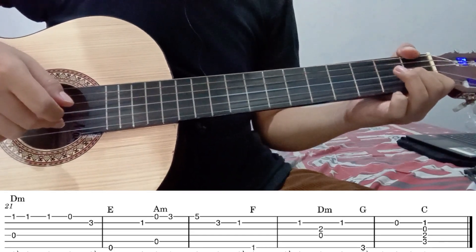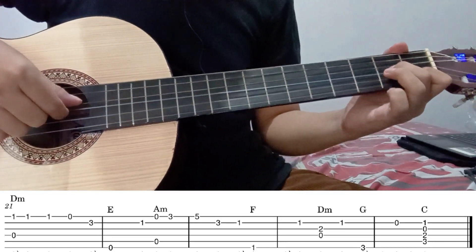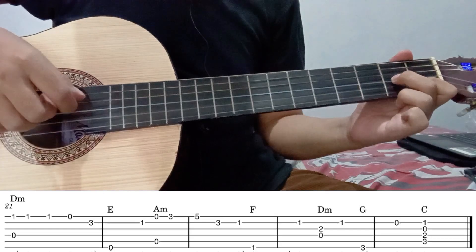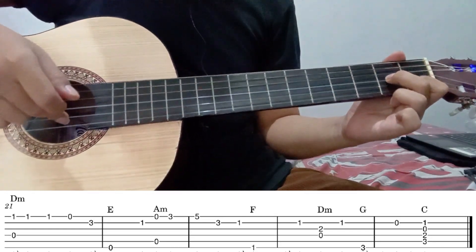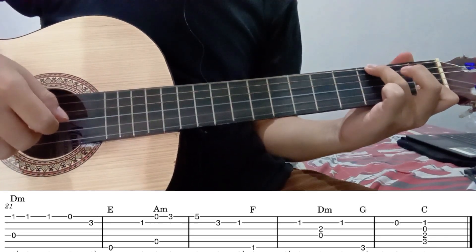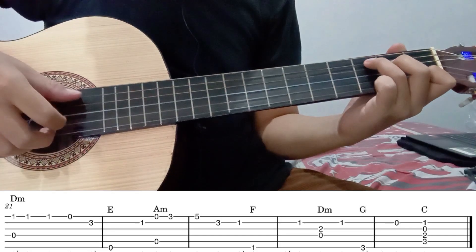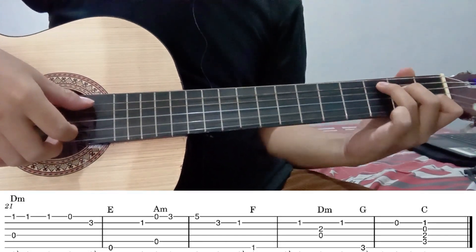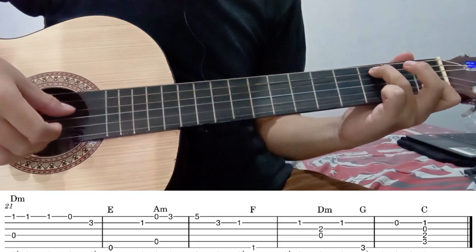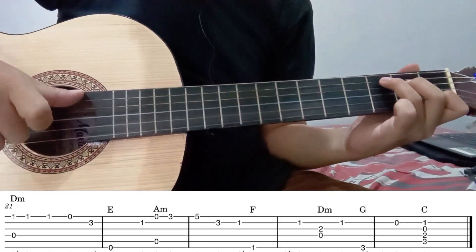Kemudian petik lagi senar 2 fret 1. Kemudian senar 3 fret 2 dipetik bareng bersamaan dengan senar 4 tanpa fret. Kemudian senar 3 fret 2. Kemudian langsung tekan senar 6 fret 3. Kemudian senar 2 tanpa fret. Kemudian ini membentuk chord C. Chord C itu ada di senar 2 fret 1, kemudian tekan senar 4 fret 2, dan senar 5 fret 3. Ini dienjirkan seperti ini.